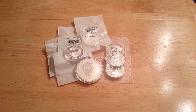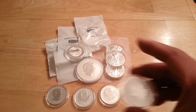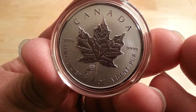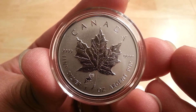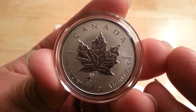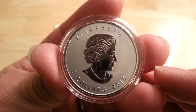I just put these in the airtights actually. Here we go — one, two, three, four, five. And these are the 2015 Privy Mark reverse proof silver maple leaves with the Goat privy. I ordered both of these from Modern Coin Mart and they got here today, so it's not bad — quick shipping on both the APMEX order and the Modern Coin Mart. I put these in the airtights a couple seconds ago. I picked up five of those.